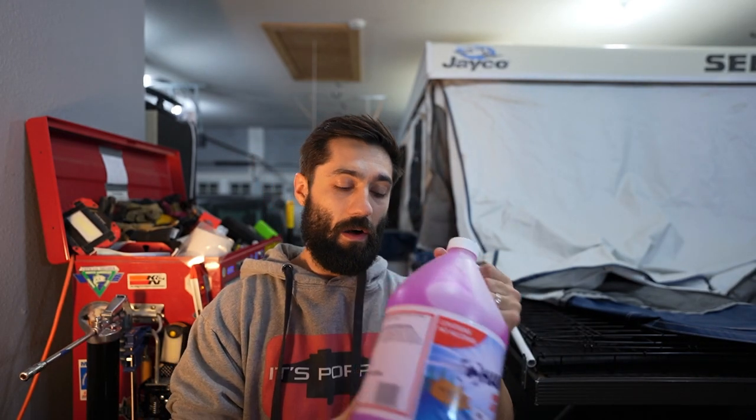First and foremost, we are going to be winterizing our Jayco, which has a slightly different setup for the water system. The difference between the StarCraft and the Jayco is that the Jayco actually has a dedicated siphon tube that you can pop right into your jug or gallon of RV antifreeze. That way you don't have to put water into your fresh water holding tank. The second difference is that we're going to be showing you how to exclusively winterize your pop-up camper just with RV antifreeze.